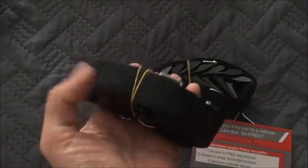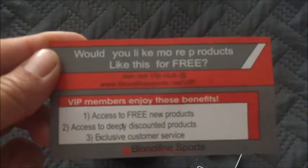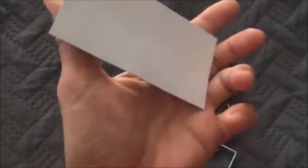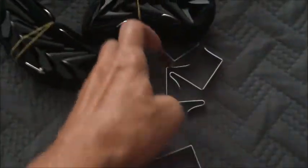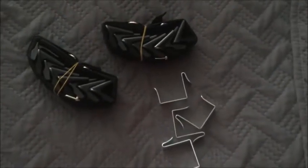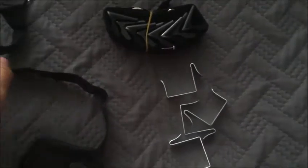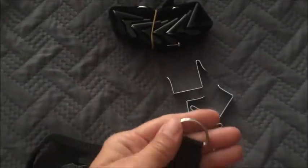Here you can see everything that arrived in the pack. There are the metal clips, the parts that go over the door and at the bottom of the door to secure it in place, and the two different organizers. It's like a canvas strap with a D-ring at the top and the bottom that hook on those metal clips, and it simply attaches to the top and bottom of your door.